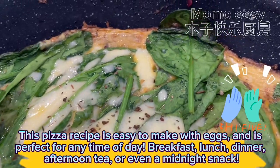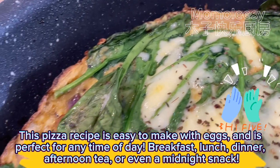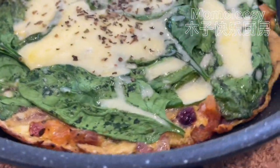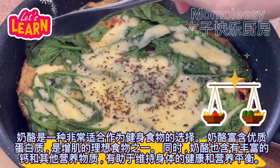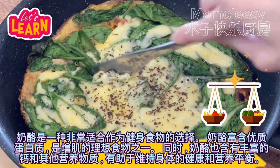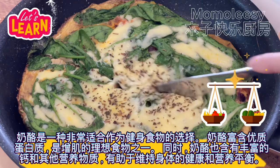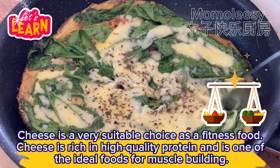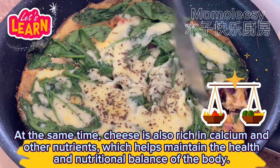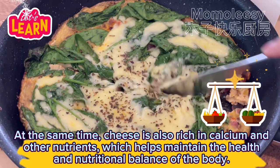It's perfect for breakfast, lunch, dinner, afternoon tea, or even a midnight snack. Cheese is a very suitable choice as a fitness food — it is rich in high quality protein and is one of the ideal foods for muscle building. At the same time, cheese is also rich in calcium and other nutrients, which helps maintain the health and nutritional balance of the body.